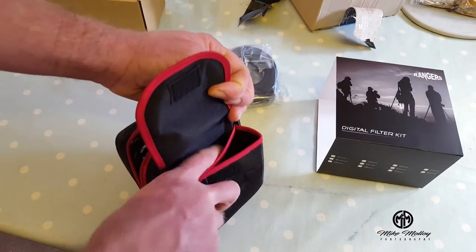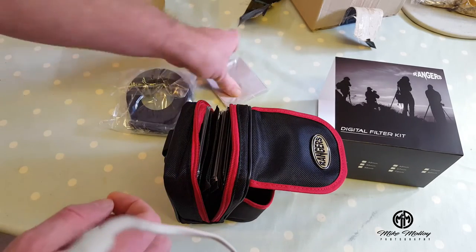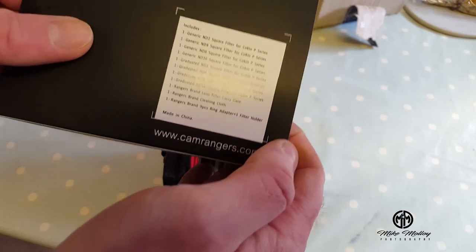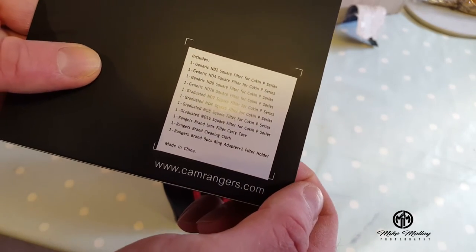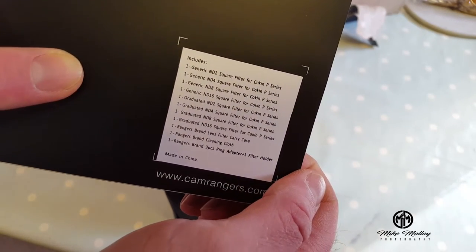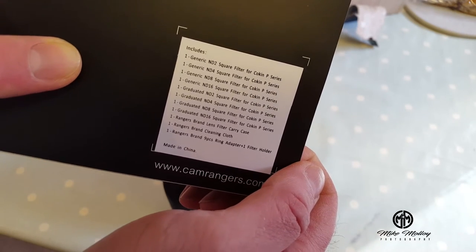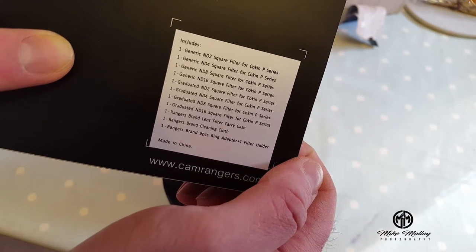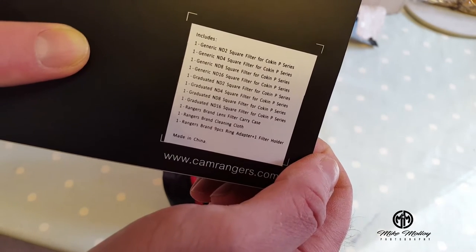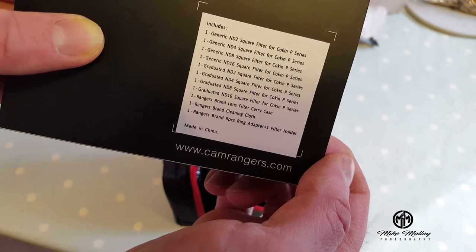Nothing else comes with it — a couple of little pouches and a cleaning cloth. So on the box we have ND2 square filter, ND4, 8 and 16, graduated ND2, 4, 8 and 16, the case, the cloth, and a 9-piece ring adapter and filter holder.